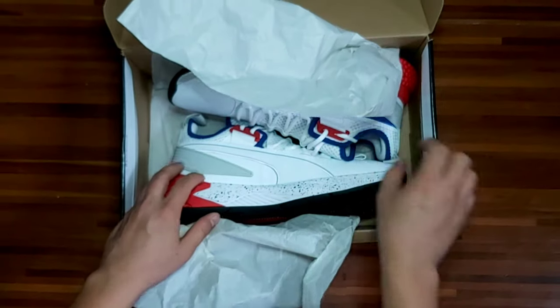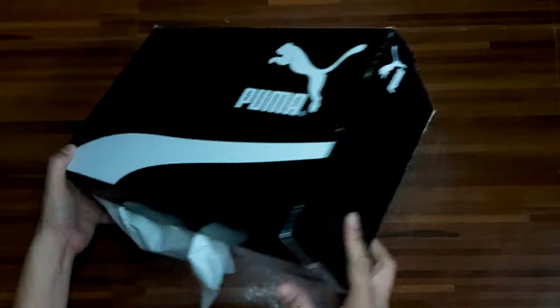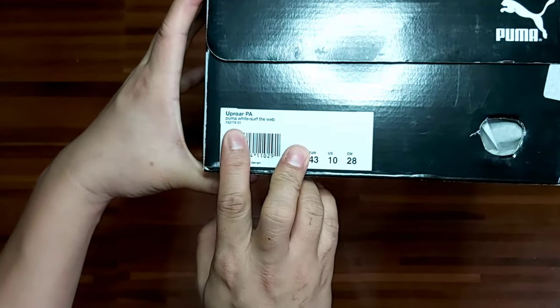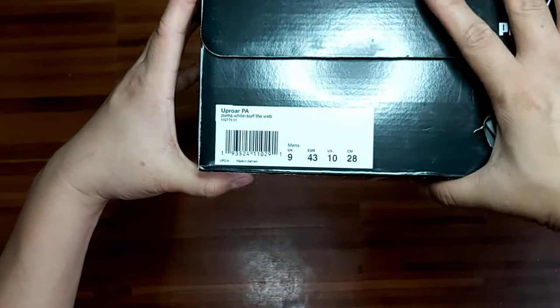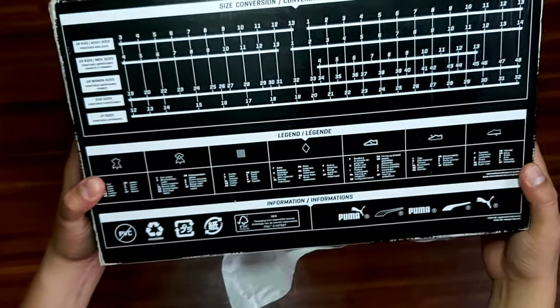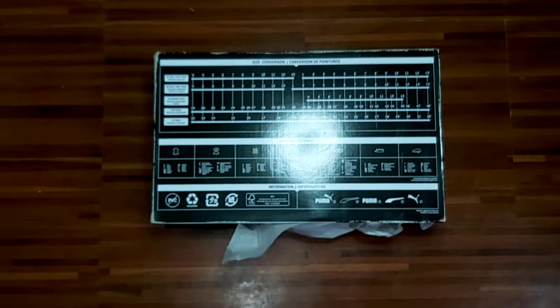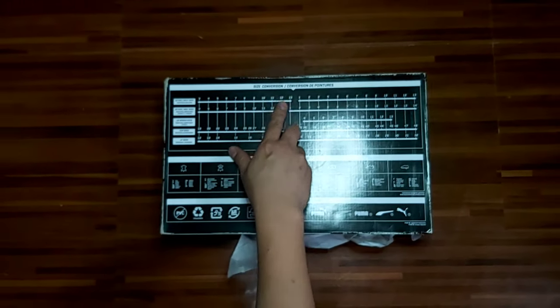So yung tongue niya is mesh. Anong mga features ng box niya? So yan — black, white, Puma logos. Sa side nandito yung mga sizes tsaka yung model type. Ito naman sa back — pinamaganda nila, meron siyang mga size conversion and other manufactured details.